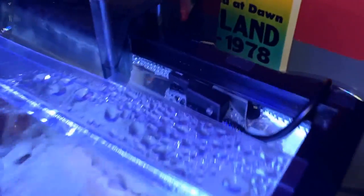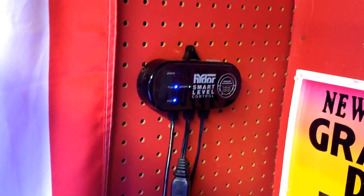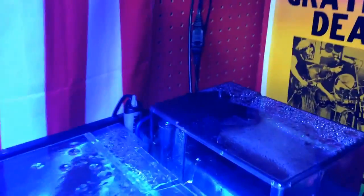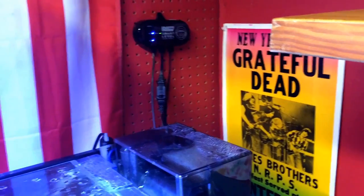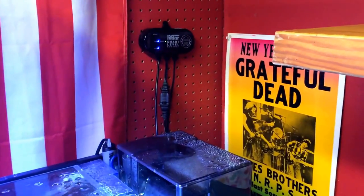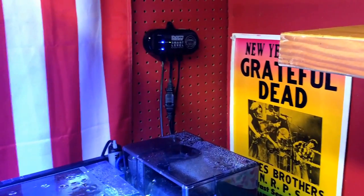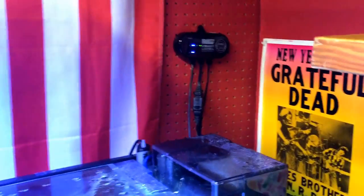So you have your RO bucket completely filled, tubing going up to your tank, and the sensor in place. Whenever the water starts to drop from evaporation, it triggers the pump — boom, RO starts dripping in. I've tested this for about a week and a half, and the salinity has not changed — it's been perfect the whole time. You don't have to manually dump RO in every day, every three days, or every four days. It takes care of it for you.